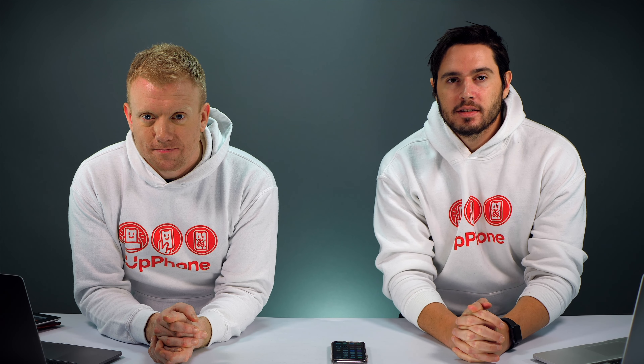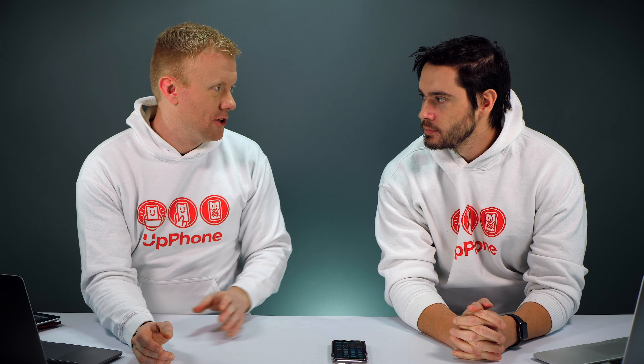Hey everybody, David and David here from PayItFor.com and Upphone.com. In this video we're going to explain what to do when your iPhone camera is blurry. You're probably not watching this video because you don't know how to focus the camera, but we are going to show you how to do that real quick just in case.